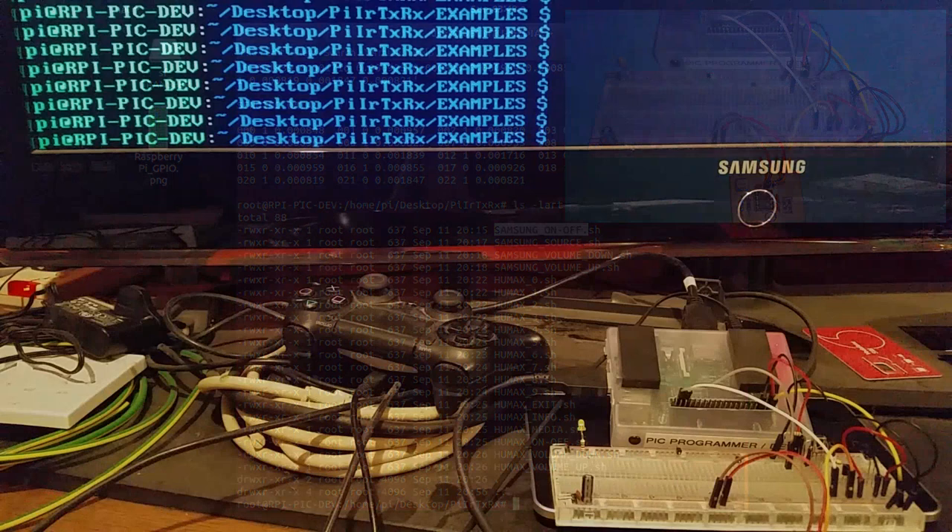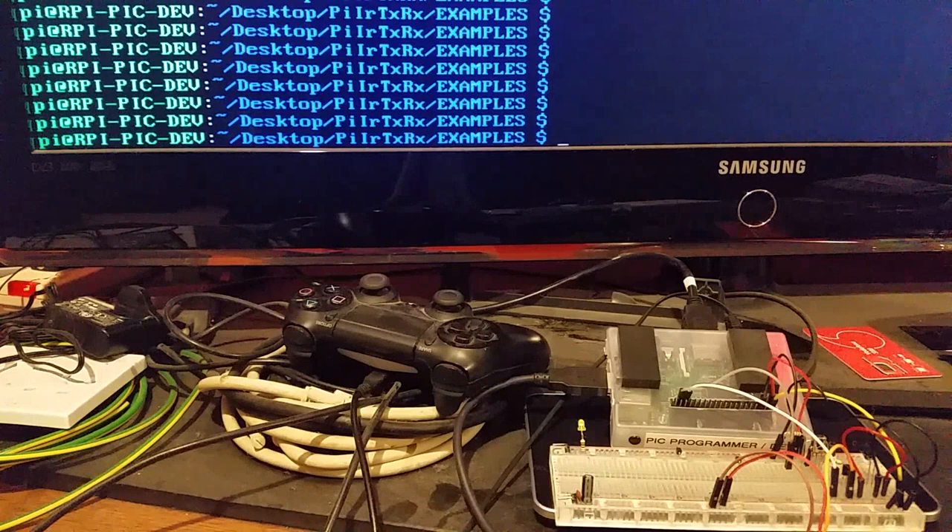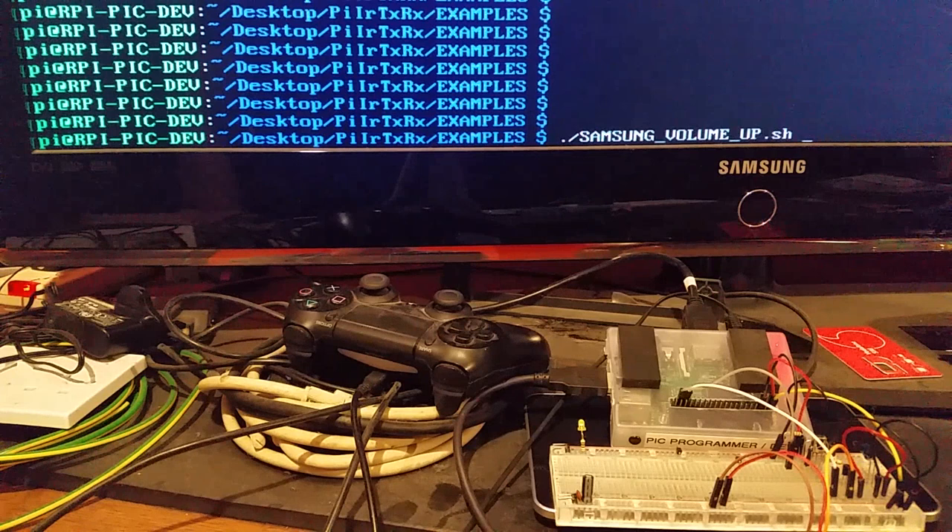I'm at my Samsung TV with the Raspberry Pi here and the infrared transmitter pointing at the TV's receiver. I've actually used this across the room — I have a room about 20 feet wide and it works fine at 20 feet. These should work at about the same range as a normal TV remote control, and with more powerful LEDs you can get even better range.